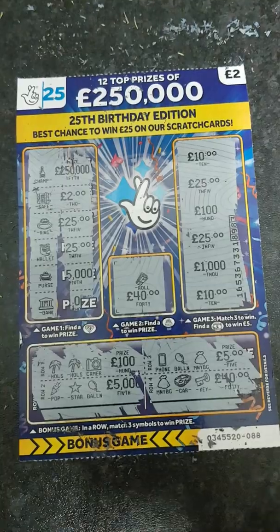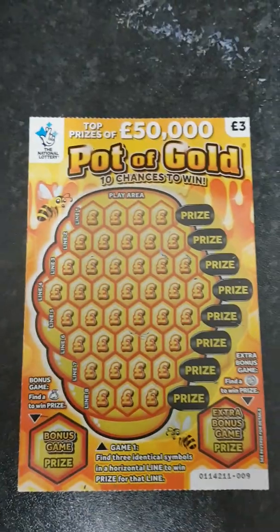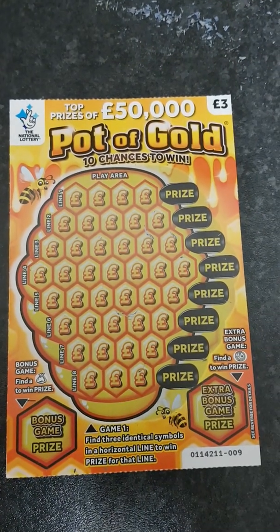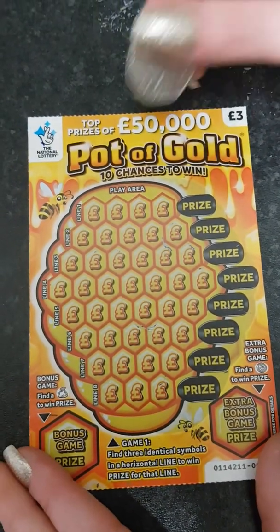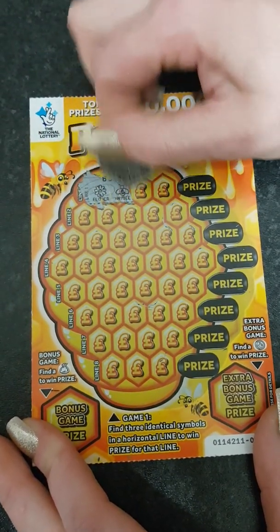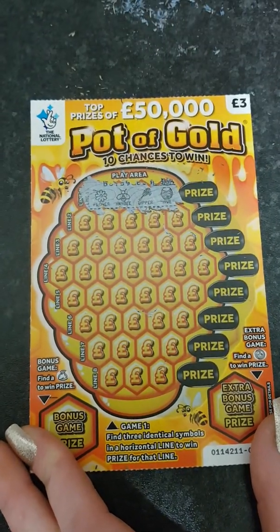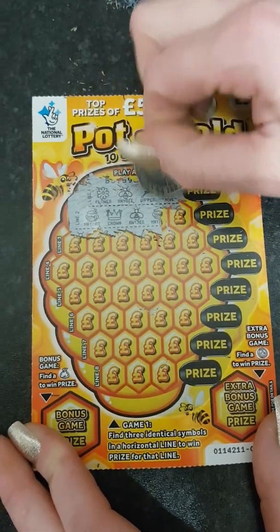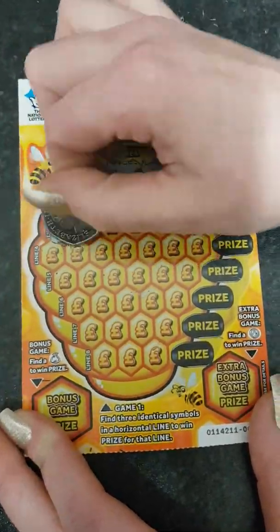No win on that card either. One more card left — the Pot of Gold. We need to find three identical symbols in a horizontal line to win, and we get ten chances. Scratching one row at a time: nothing on row one. Row two gives a honey pot, a crown, and a bee. Row three gives a honey pot and a hive — nothing on that one. A bee on row four.